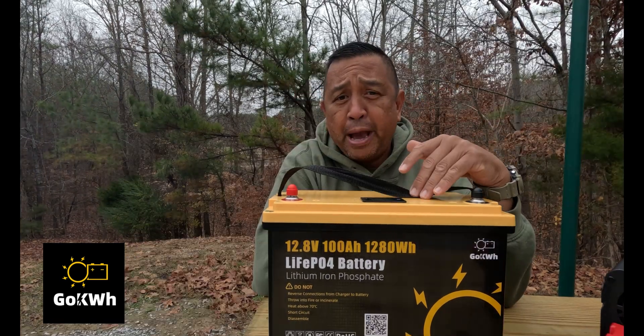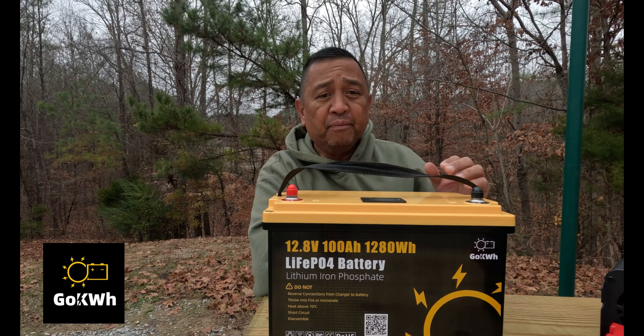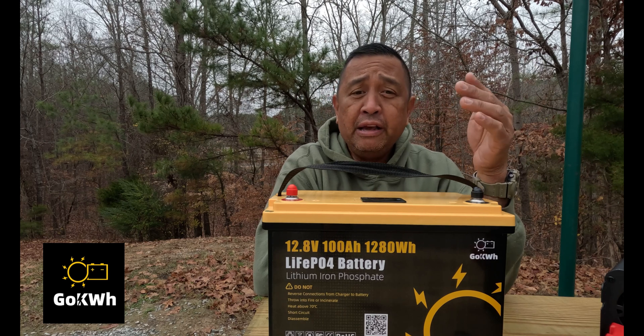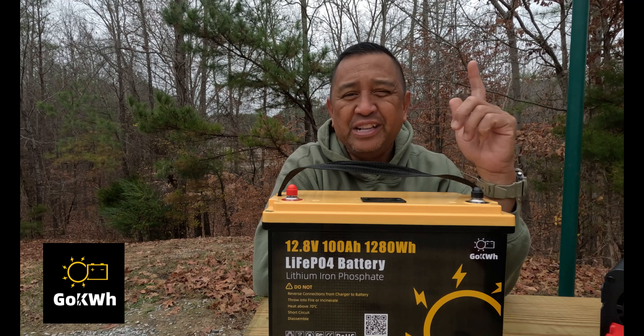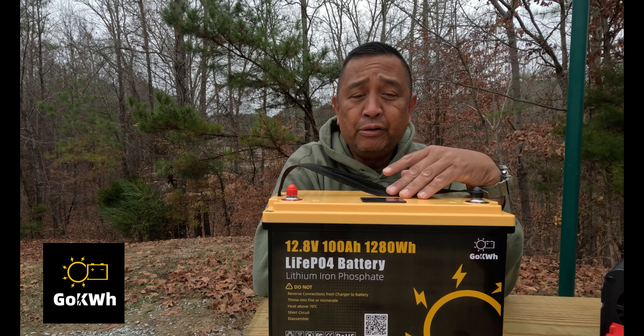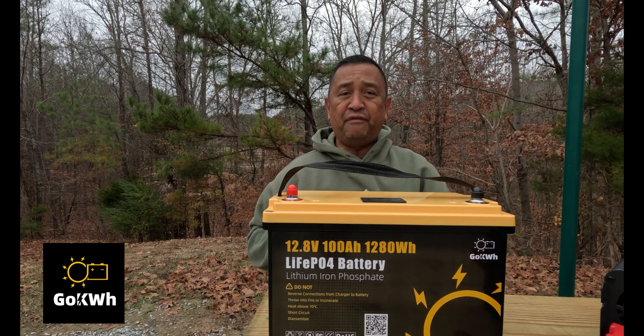There are three ways you can charge this battery. One is a 20-amp DC to DC charger or generator, and it would take about 5 hours to charge. The second is a 12-volt 20-amp battery charger, sold separately, and that also takes about 5 hours. The third — which is what I run — is a solar panel with an MPPT controller, and they say it takes about one sunny day, recommending up to a 400-watt solar panel. Either way, you'll be able to charge this battery within about 5 hours.